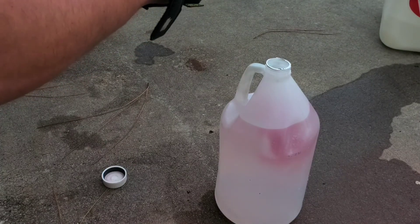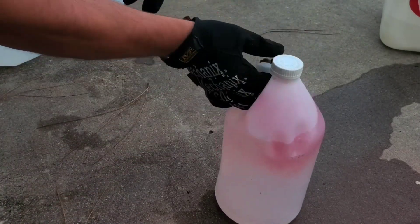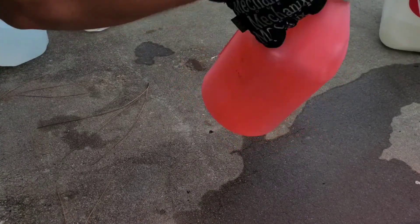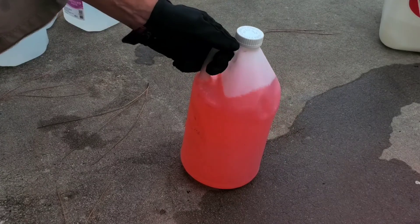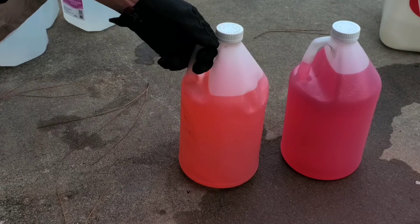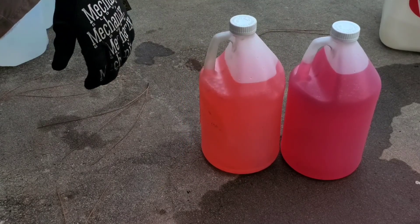We'll do nine — that sounds pretty sporty. Cap it, mix it. There's the stuff you buy for a few times as much, and there's the stuff you mixed up yourself — exact same stuff.